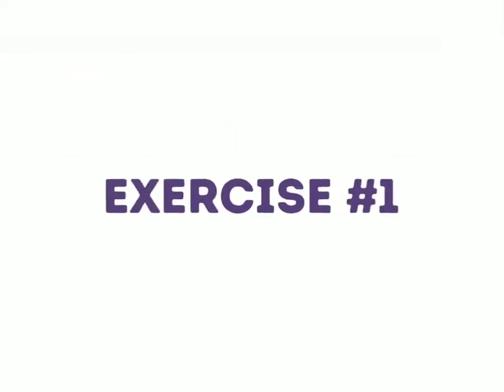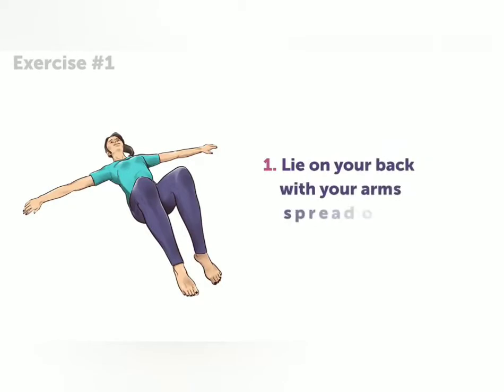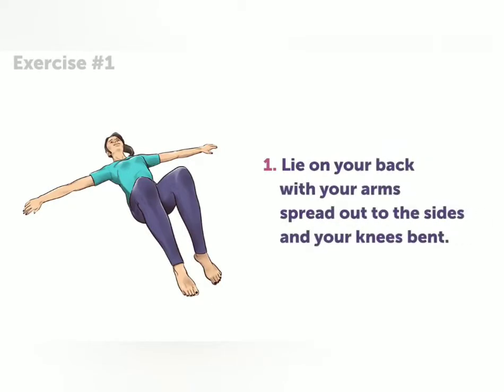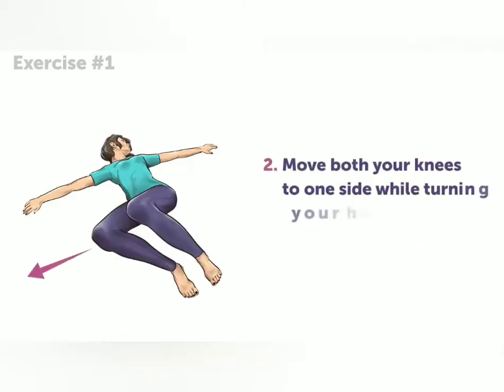Exercise number one. Lie on your back with your arms spread out to the sides and your knees bent. Now, move both your knees to one side while turning your head to the other. Keep in mind that your shoulders shouldn't move.